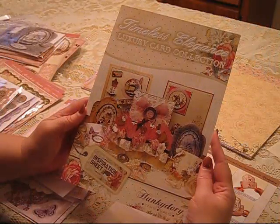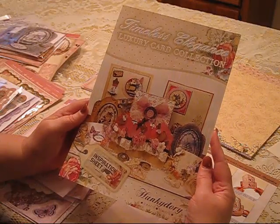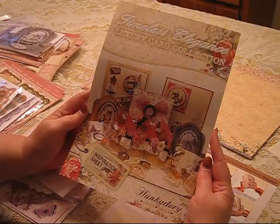Hi, this is Debbie from Simply Special Crafts. Today we're going to talk about the Timeless Elegance Kit from Hunky Dory. It contains just a wealth of different card crafting ideas, so let's go through them.